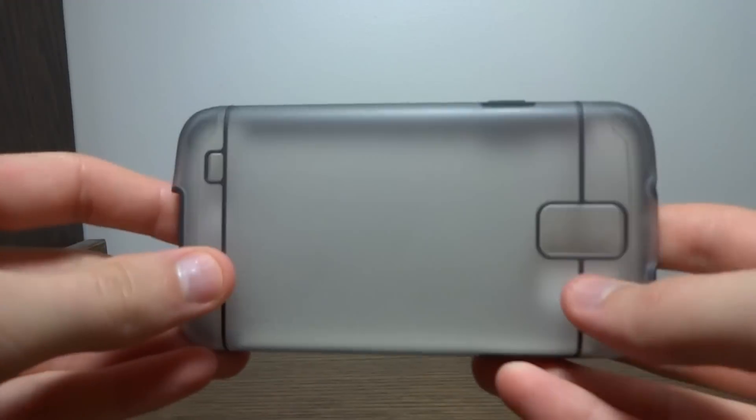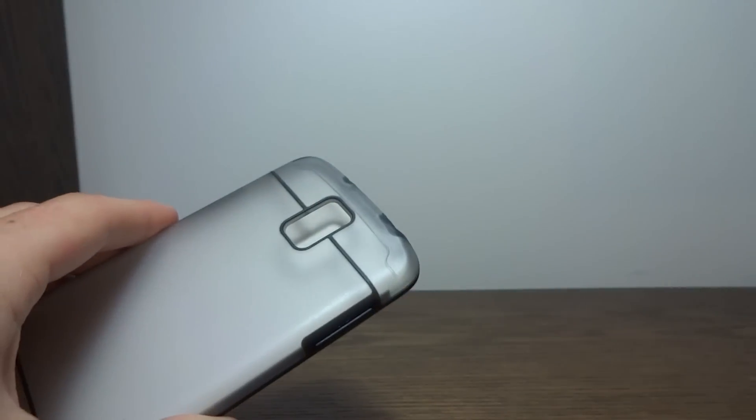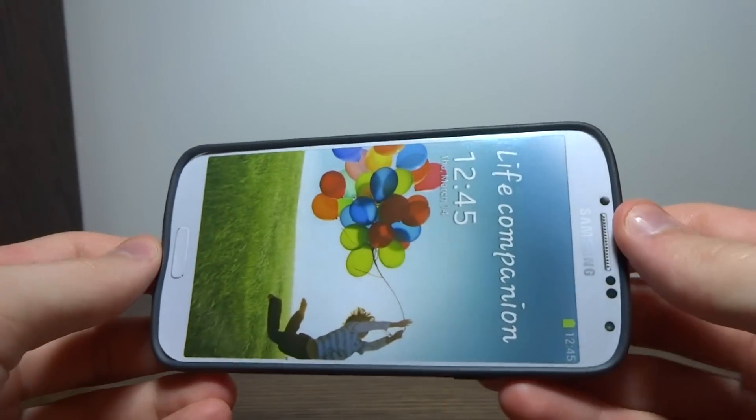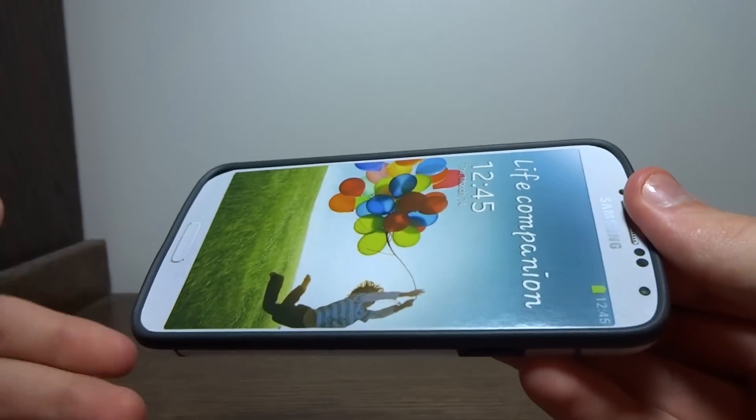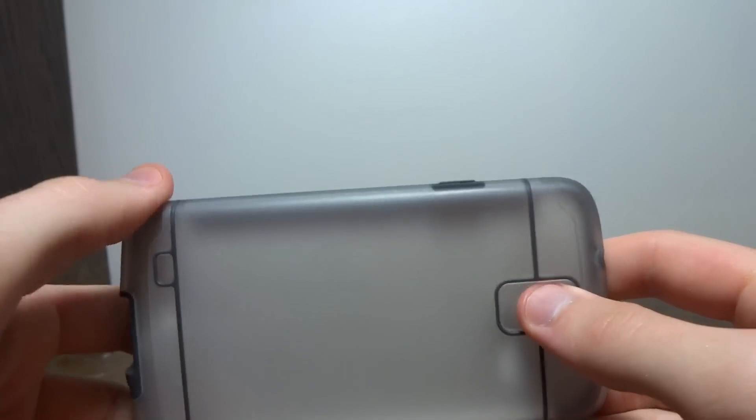This is Nick with Android Fan Network, and today I'm going to be reviewing the Poetic Atmosphere for the Galaxy S4 Active. You can find the Poetic Atmosphere on Amazon for only $7, and that includes free shipping or free Prime shipping, depending on what you have.